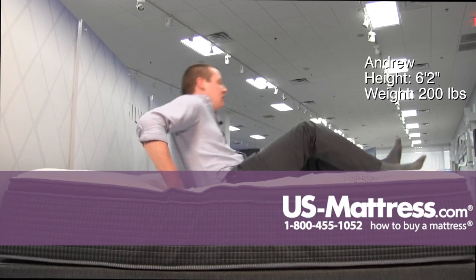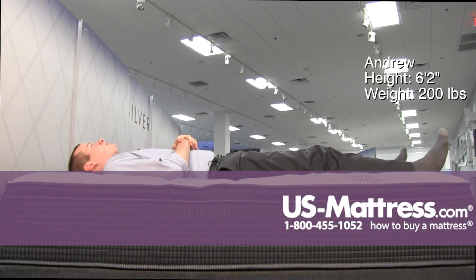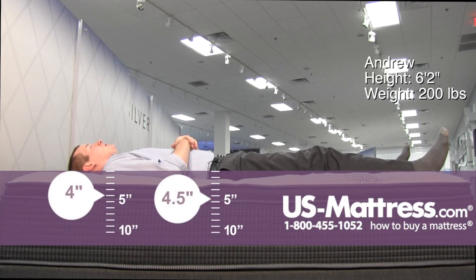Moving to my back. This mattress is definitely very soft — I'm kind of sinking down into it, so it's really comfortable in that aspect. I'm getting good contouring to my lower back and no pressure points in my shoulders or hips, so that's a good feeling mattress.